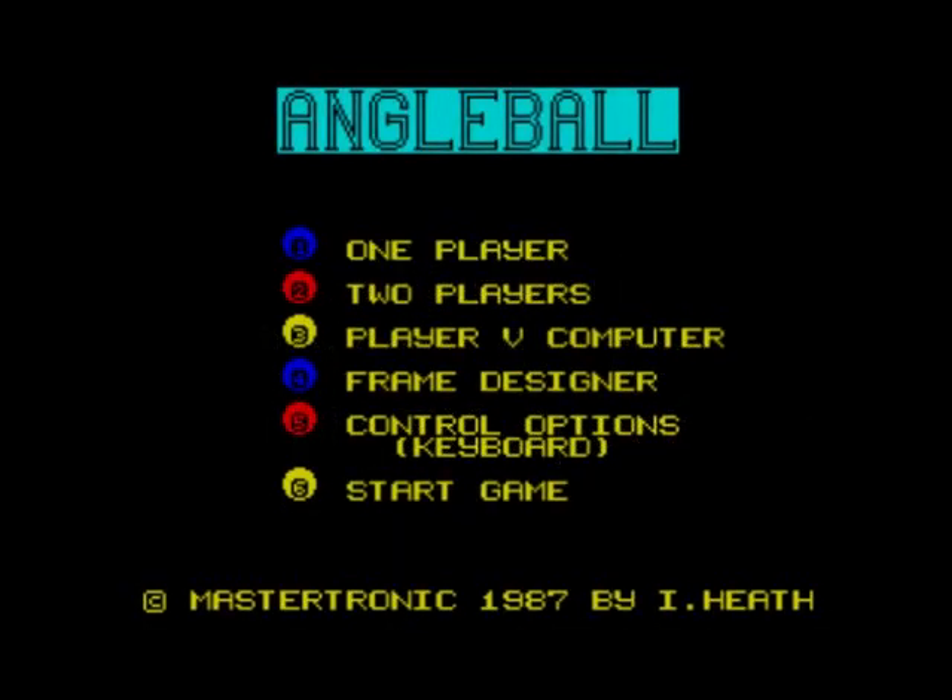Today we're going to have a game of Angleball, this time for the Sinclair ZX Spectrum. It came out in 1987 by Mastertronics, so it would have been a budget game, but it's only a 48k version — the 128k would have been about two years old at this point. I have reviewed this on the CPC and Commodore 64. I thought the CPC version looked nicer than the Commodore 64, but they both played pretty well.